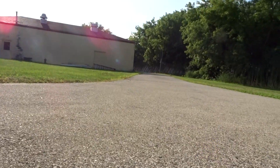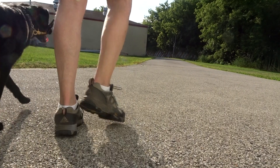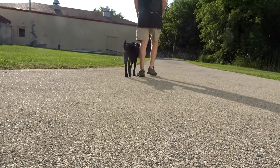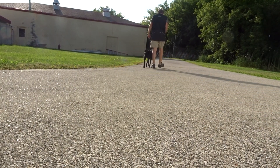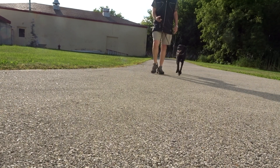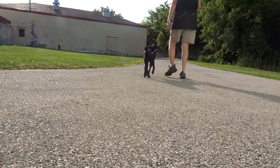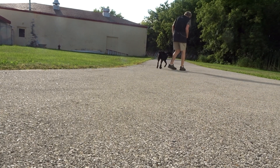I'll show you a little bit how I keep a dog in place while we're heeling. Heel. I want a nice loose leash. If she starts to get a little ahead, it's 'no heel.' And I'm always looking. Heel. Good heel.